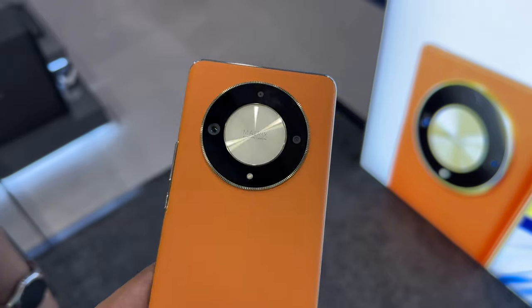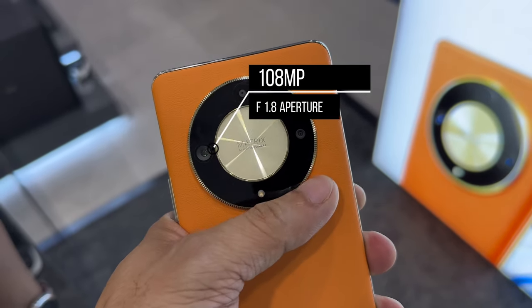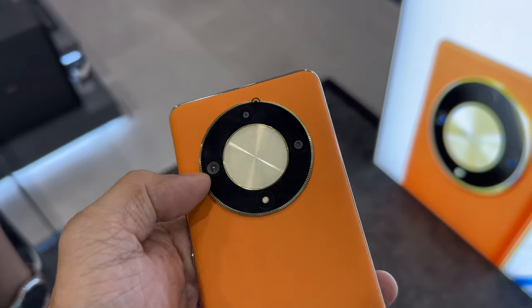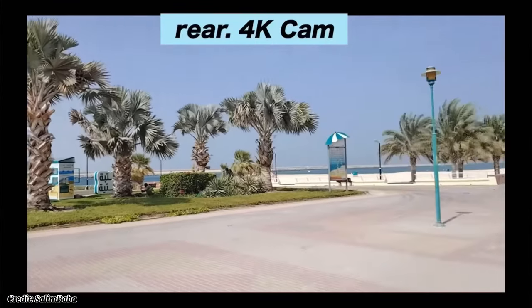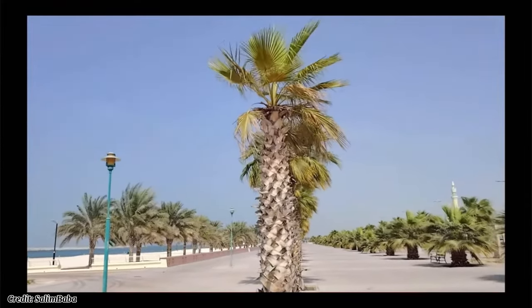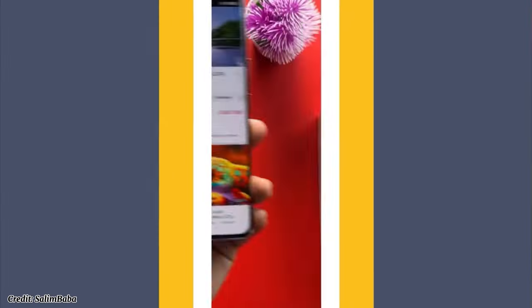Now let's talk about the camera. The back houses a triple camera setup consisting of a 108-megapixel main camera with f/1.8 aperture, a 5-megapixel ultra-wide camera, and a 2-megapixel macro camera. The camera performance is impressive with sharp and detailed photos in various lighting conditions. It also supports 4K video recording at 30 frames per second, with features like LED flash, panorama, and HDR.